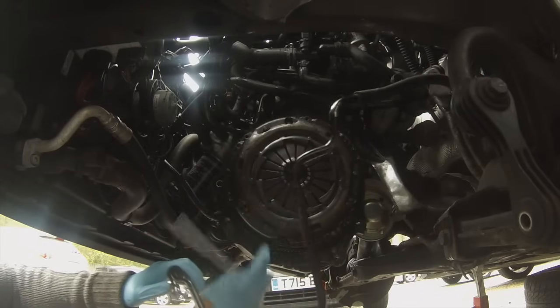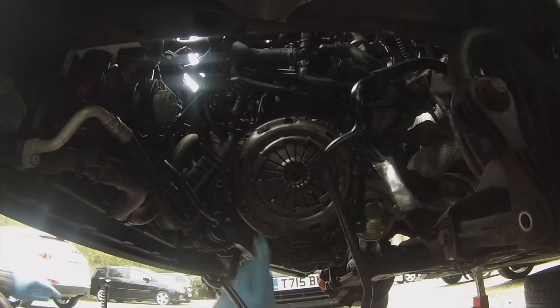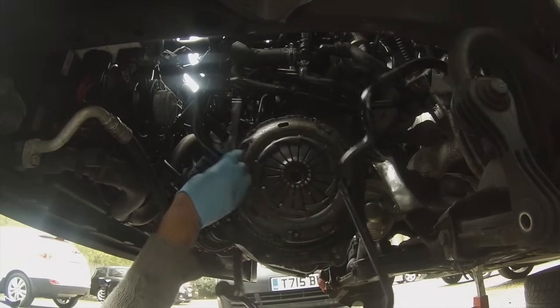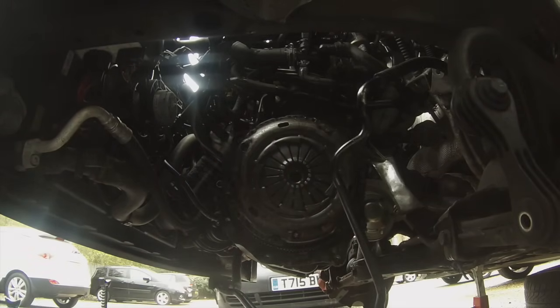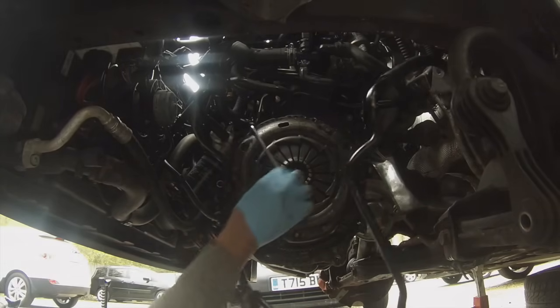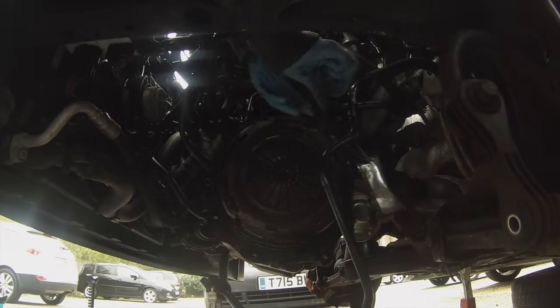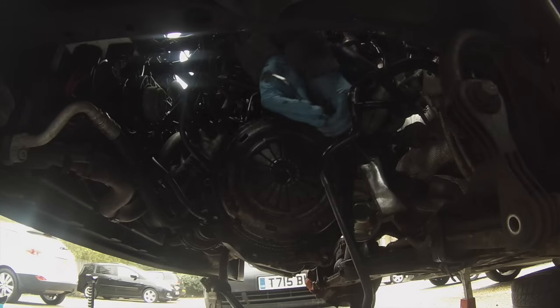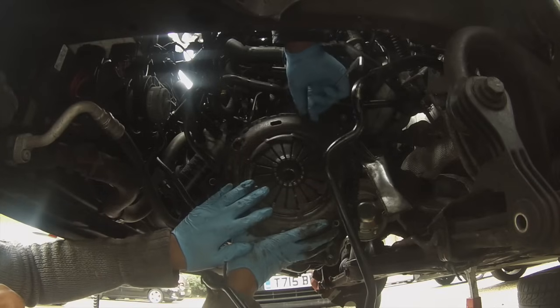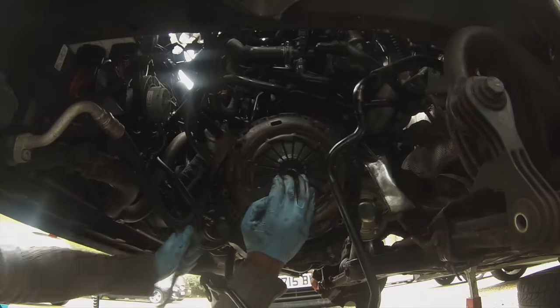Now it's on to removing the pressure plate from the engine. This one came with some allen bolts — I believe they're six or seven millimetre. I'll write a full list in the description. Just go around the edges and release the bolts, leaving one at the top so it doesn't drop on your face. Try and anticipate the weight of it — it was heavier than I expected.